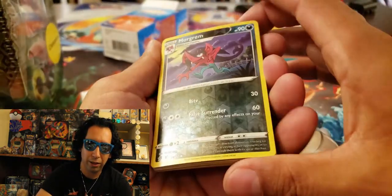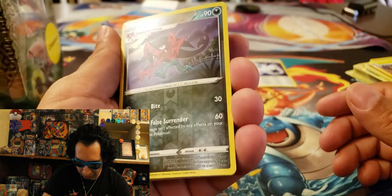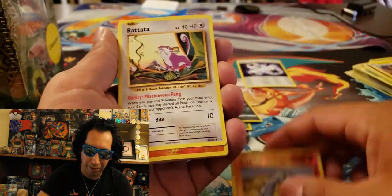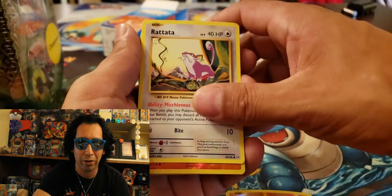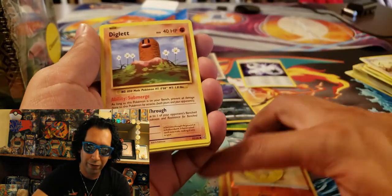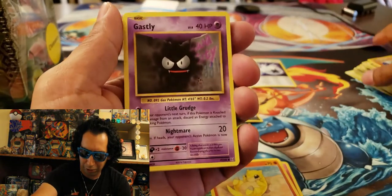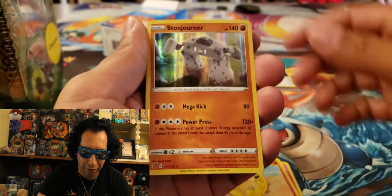Pulling another little stack out of there. This is that Morgrem one that I can't ever tell is Reverse Holo — it's the wrong kind of shiny. Morgrem. And we got a Reverse Holo Onix from Evolutions — that's pretty sick. I'm not sure if I have that, so that might end up being sleeved and put into the pink binder with my other Evolutions.